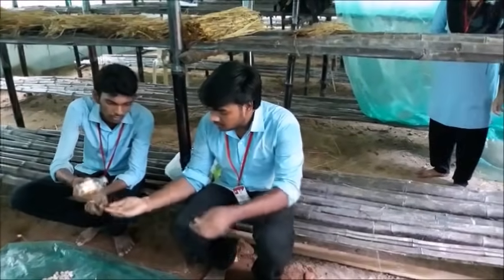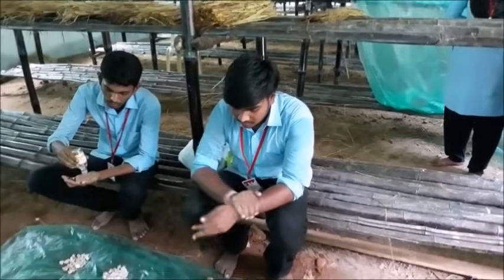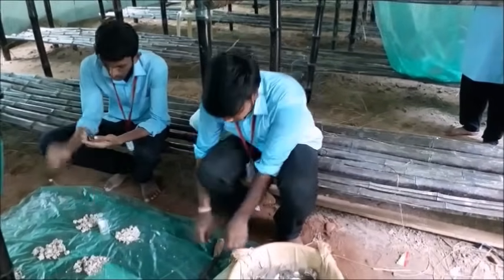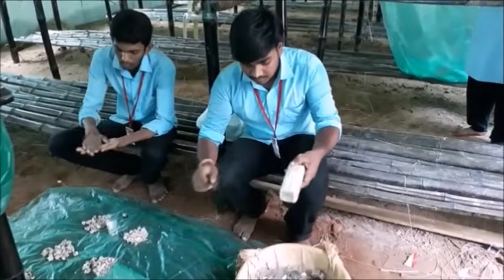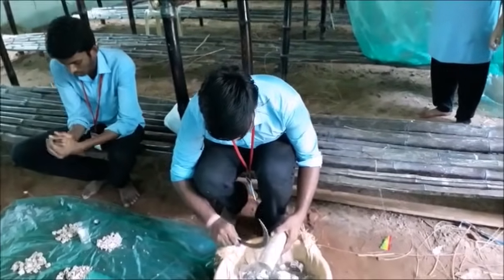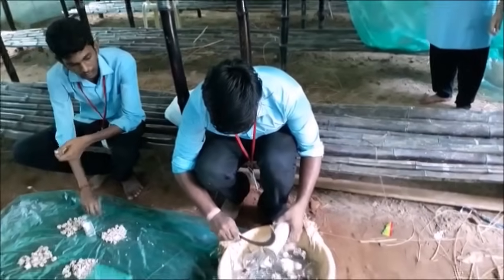Now we are going to break down the spawn bottles. Before breaking down, we have to sterilize our hands. This is to prevent microbes and other contaminants. This spawn is nothing but the seeding material for the mushroom — it will act as the seeds.